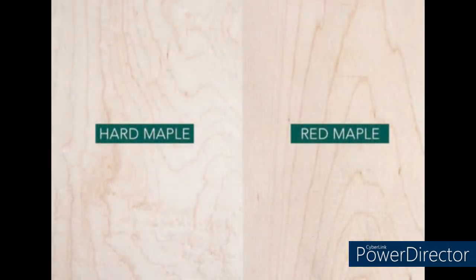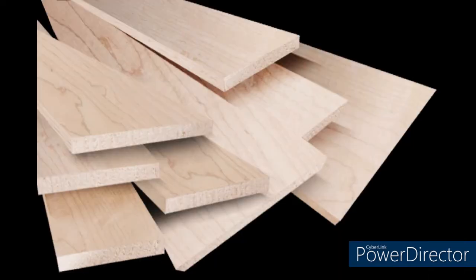Over 95% of the soft maple stocked here at Aetna is going to be red maple, due to the growing regions we're pulling from. Soft maple tends to be softer, lighter weight, and slightly weaker, and allows for more color variation when compared to hard maple. Soft maple is easily machined and excellent for gluing.